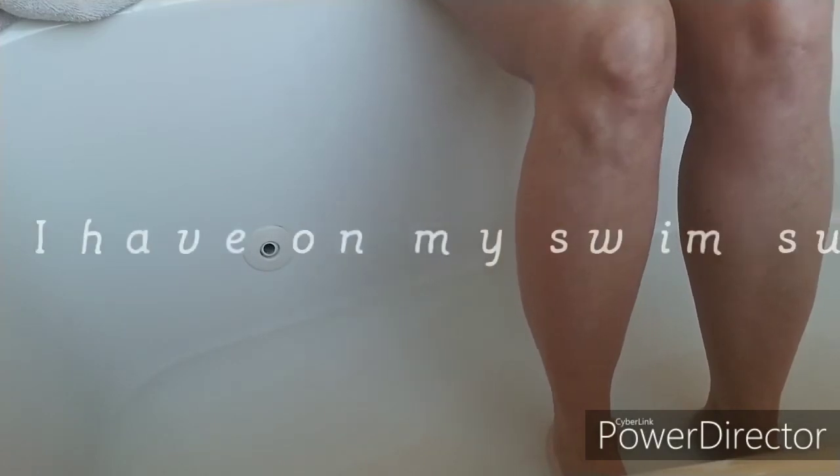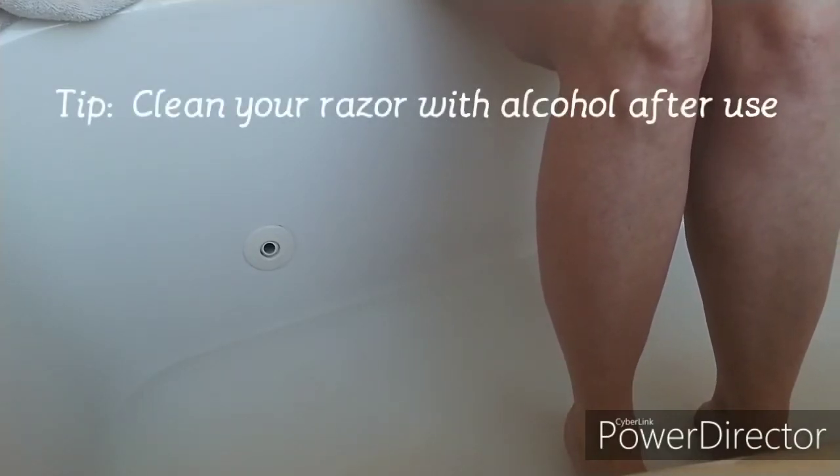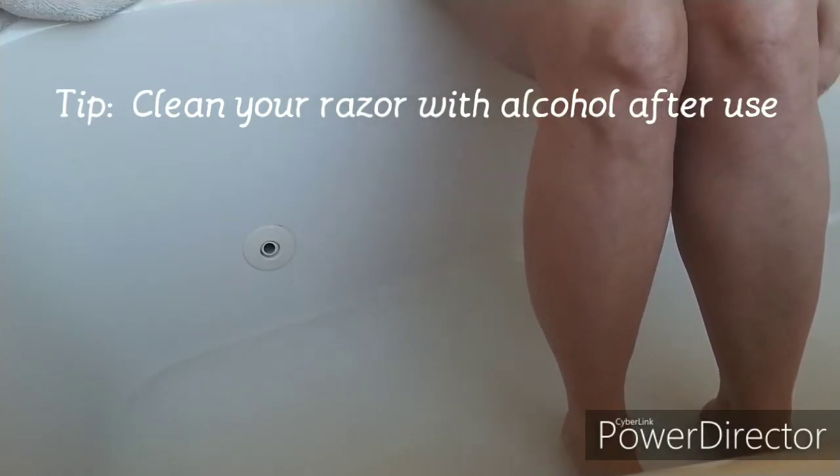Okay, so we are ready to get started. The reality is, guys, that if you're like me, you have normally just shaved with a bar of soap. I've tried the conditioner trick — it's really slimy and it gunks up your razor really bad. Shaving cream — oh my goodness, I hate that because it's like a bag of potato chips. You get one little puff of shaving cream in the can and you use it a couple times and it's gone.